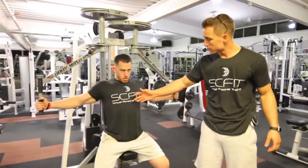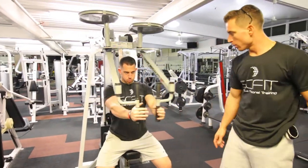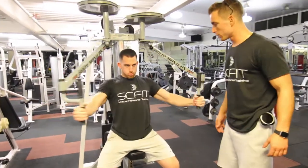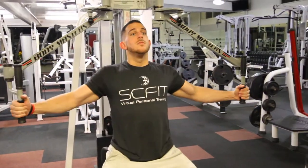He's going to squeeze and contract as he comes forward for about one to two seconds, and squeeze right here. He's going to come back and forward and squeeze. Again, this is the pec fly machine.